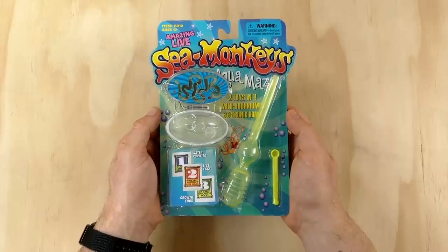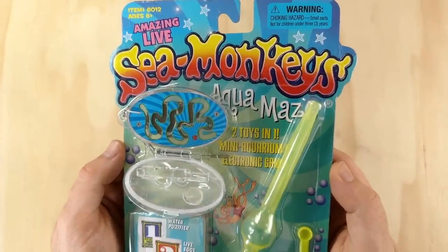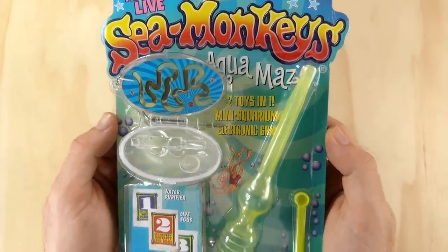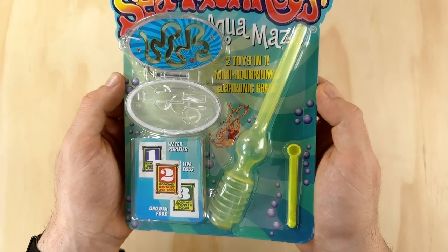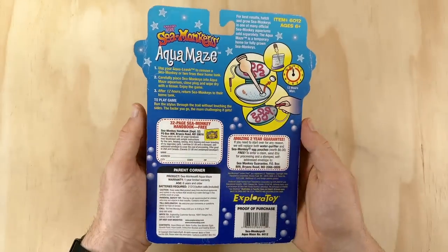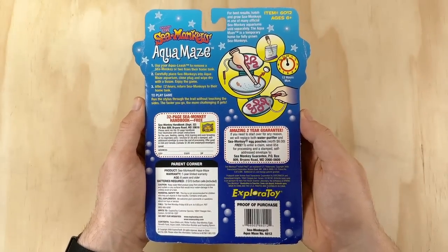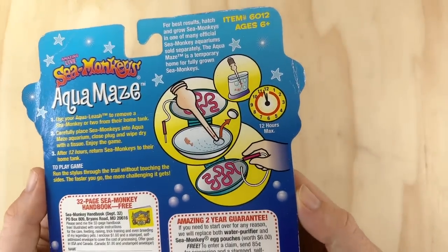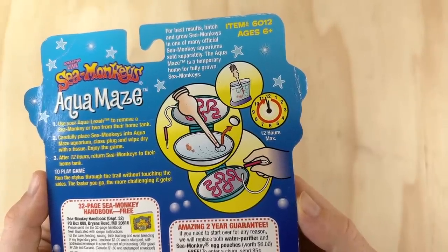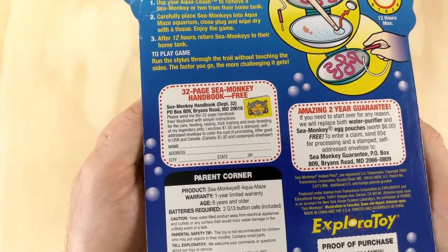The packaging is pretty straightforward. Up top we have the words 'Amazing Live Sea Monkeys Aquamaze — Two Toys in One, Mini Aquarium and Electronic Game.' Coming down we can see the package contents, which I'll go over when I open it up. Flipping over to the back there's more information about the product and some instructions. I really like the personalized illustrations here — I've always been more of a visual learner so I appreciate seeing those included.